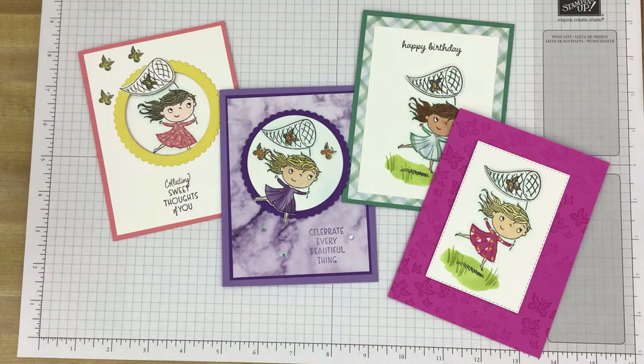Hi, Stampers. This is Kim Tolbert with Great Inspirations. Thank you for joining me.